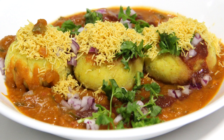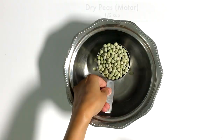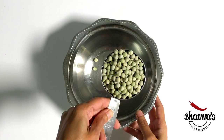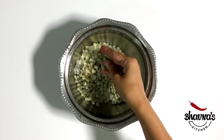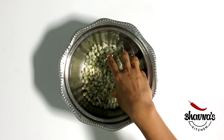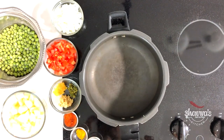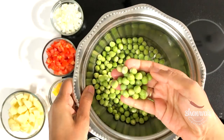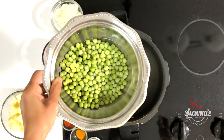To prepare ragda patties, let's first prepare the ragda. Take half a cup of dry green peas — matar. White or yellow dry peas can be used. Wash green peas really well and soak for about four hours. To prepare the ragda, take the soaked green peas — as you can see, they are swollen to almost double.